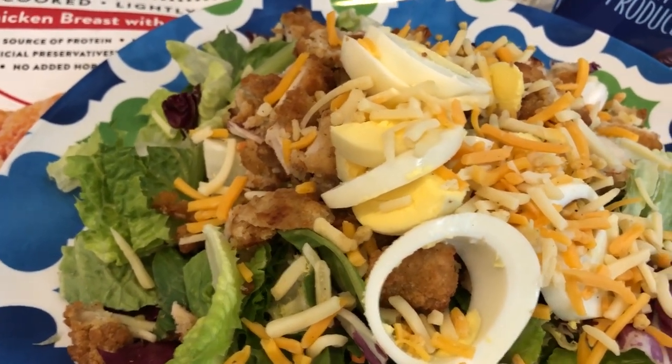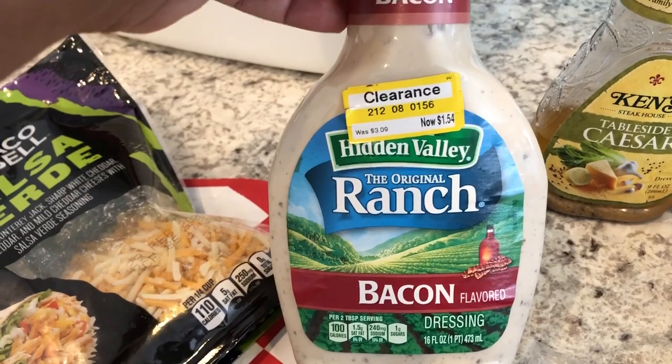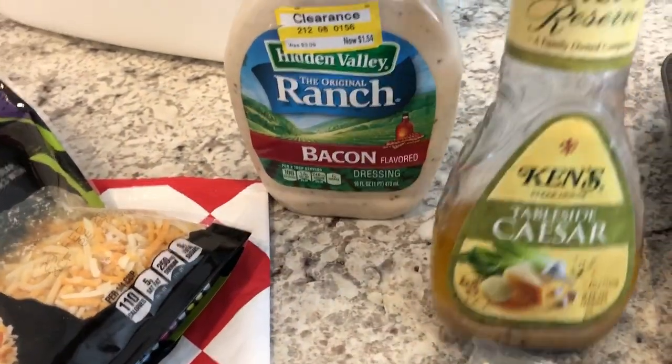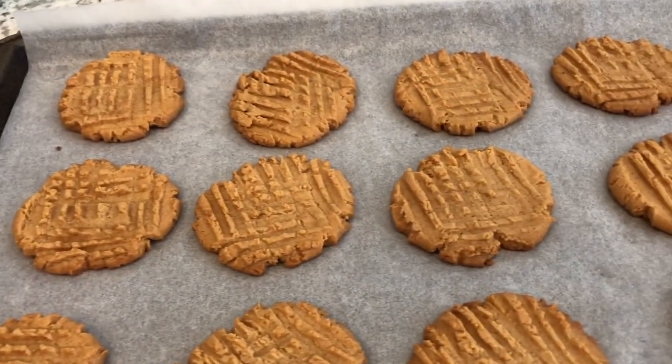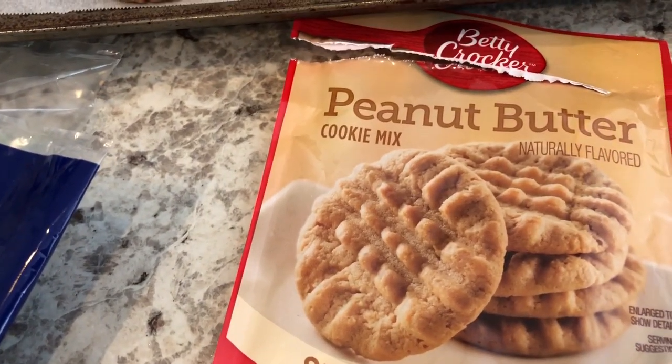We also have some cheese from my freezer. Howard is going to use one salad dressing and I'll use another. For dessert, I decided to make some peanut butter cookies — I had these in the pantry and wanted to use them.